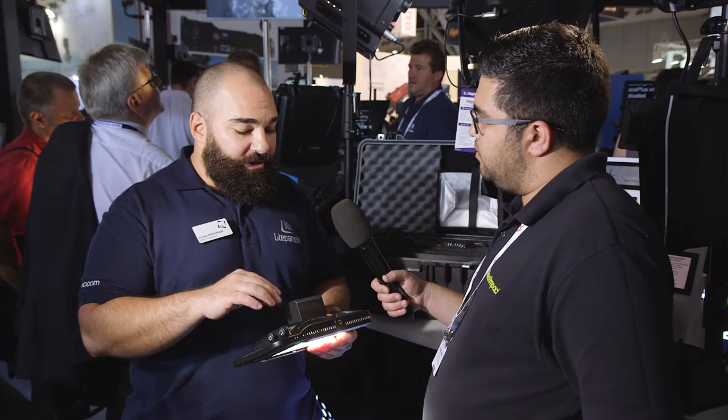How long will they roughly last at full power with an L-Series? These lights draw only 23 watts and these are about 47 watt-hour batteries, so you're getting a good solid two-hour run time at full intensity.